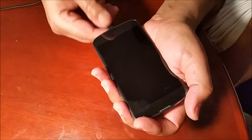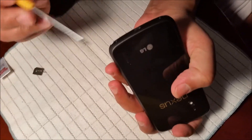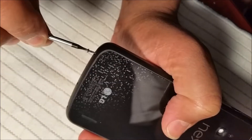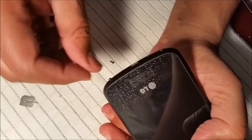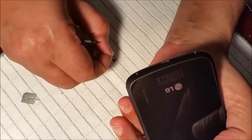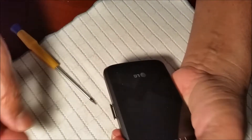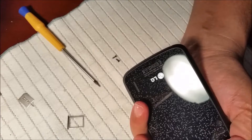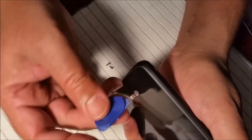What you need to do first is remove the screws in order to open it up. Remove the first screw, then the second. Once the screws are removed, the other thing you need to do is take the SIM card tray out.